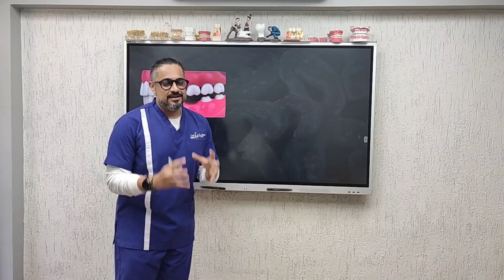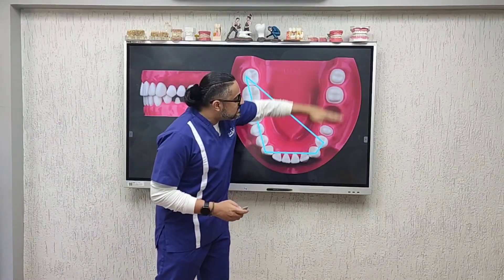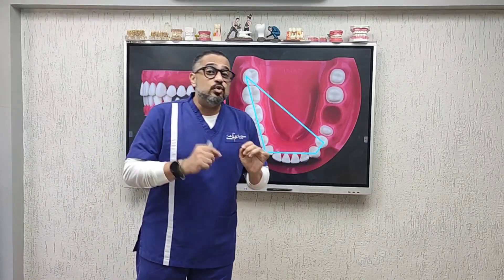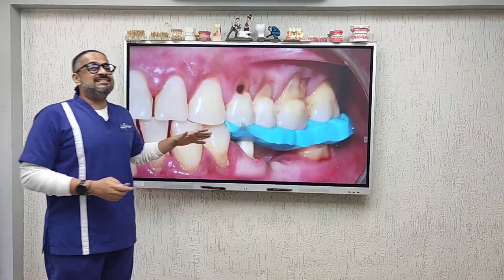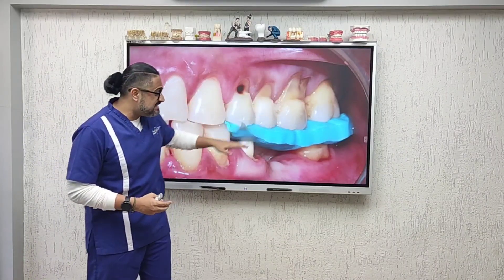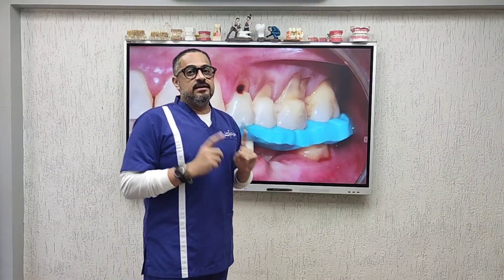A scenario like this is screaming for a bite registration. When you have a multi-unit preparation with the terminal molar involved, the entire stability on one side is completely lost. We need to recreate that space through a simple bite registration — a quadrant bite or segmental bite that extends over the teeth that you have prepared, in the correct material.